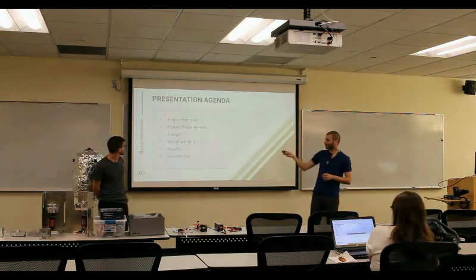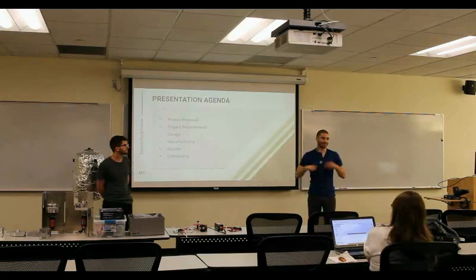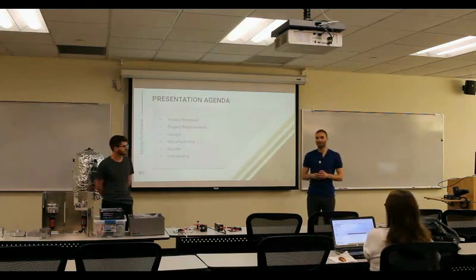The agenda is going to be project requirements, design, manufacturing, results, and then onboarding, which is what this whole thing is about. We pass this on to the next group and we keep going from here.